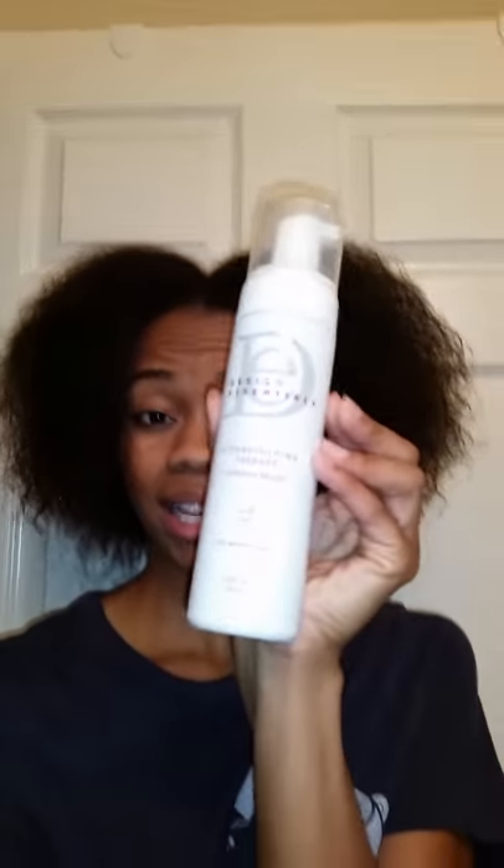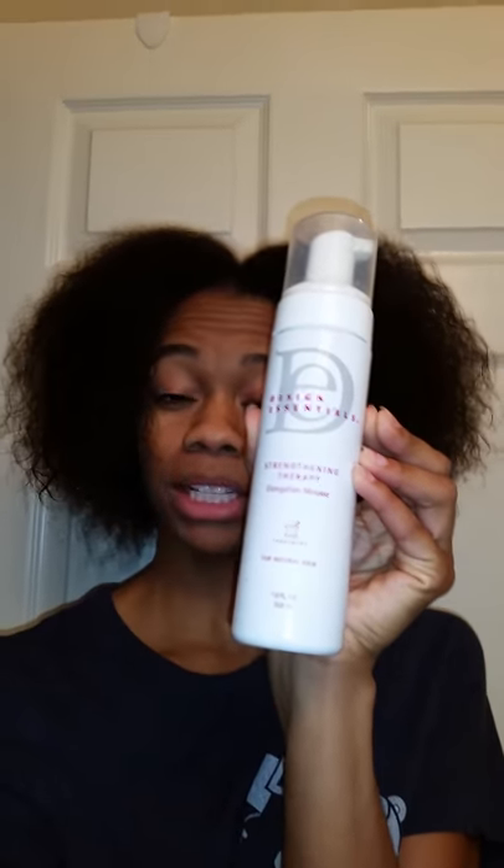This is the Hairstyling Journalist again. Today I'm just going to be doing a short review on the Design Essential Strengthening Therapy Treatment. I have done this treatment on my hair before and pretty much what it is is a reconditioning treatment for the hair. It helps to keep your hair straight even in the most humid type of weather. It's similar to keratin treatment but it has no formaldehyde in it.